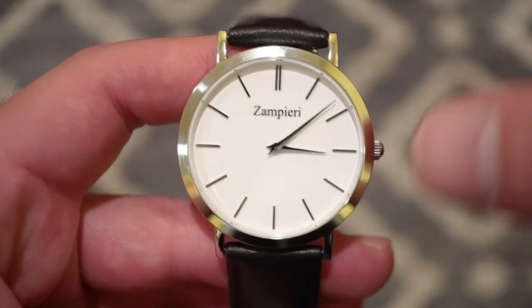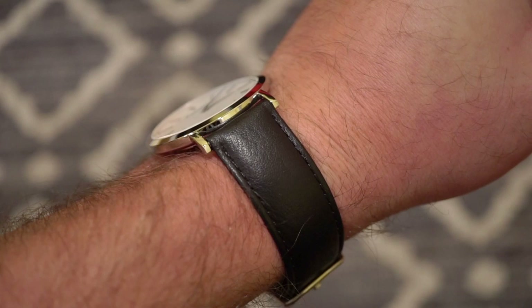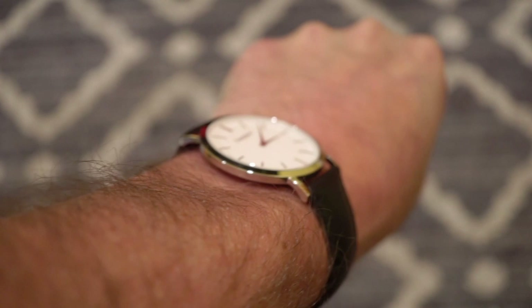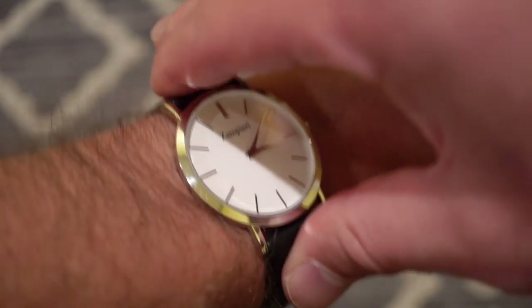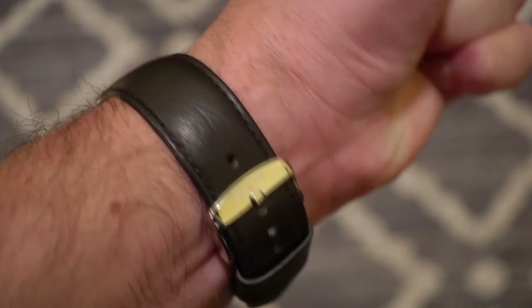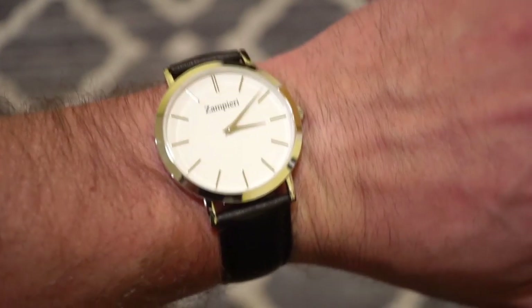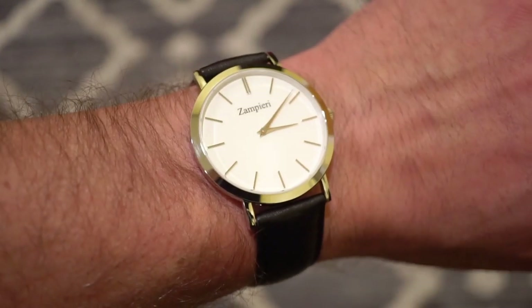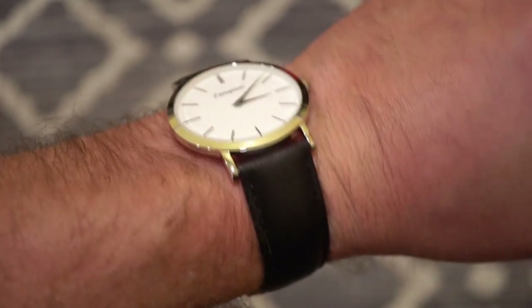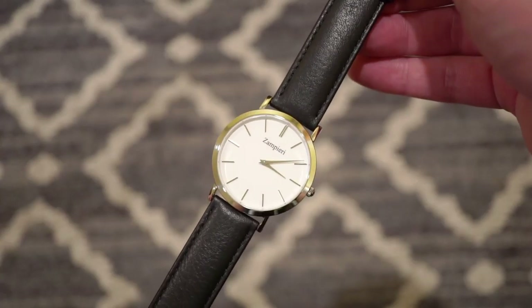Here is the Zampieri on my 6.5 inch wrist. As you turn your wrist it almost disappears, that's how thin it is. It's very comfortable — you do feel it on the wrist as it's solid stainless steel, but the strap is very comfortable. It's definitely very legible — the sapphire crystal does a great job and those polished markers shine pretty bright, so you should have no issue reading the time.